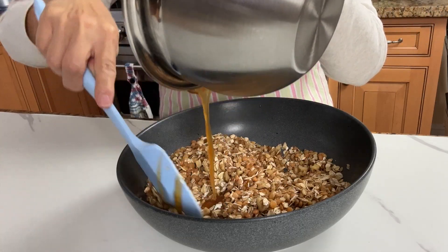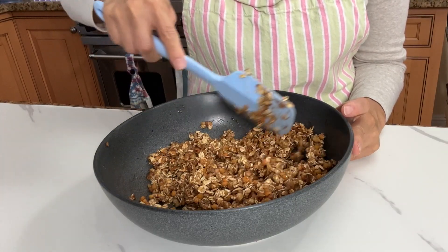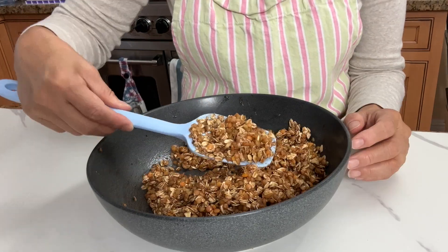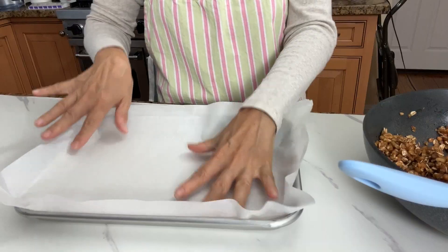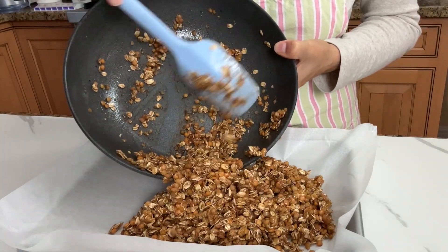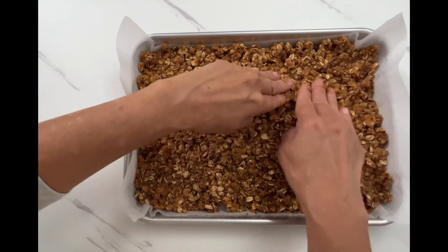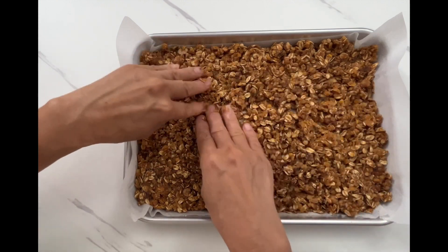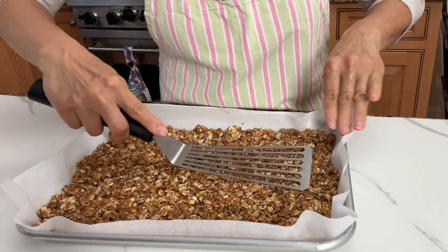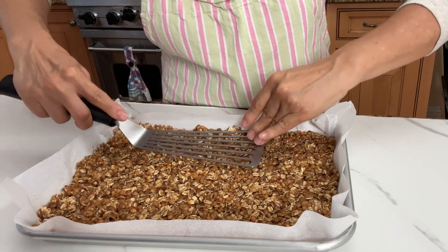Now mix them together. I know these are simple ingredients, but this smells so good — it is going to be so delicious. No one says yummy food has to be complicated, right? Pour the lentil granola mixture onto a parchment paper lined baking sheet for easy cleaning, and spread the mixture thicker on the sides and thinner in the middle so that the granola on the sides will not get burned while the middle is still baking. Press the granola mixture firmly into the pan — another tip to make chunky granola.